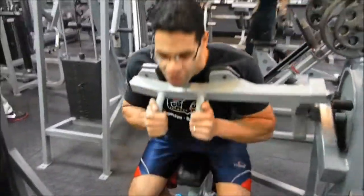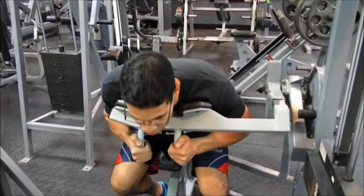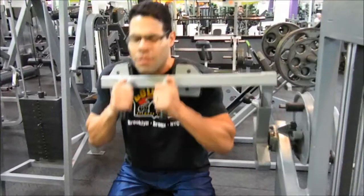Squeeze, down, and relax on the way up. Make sure that when you come back up, the weight's not pushing you — you're allowing the weight to come up. Squeeze.